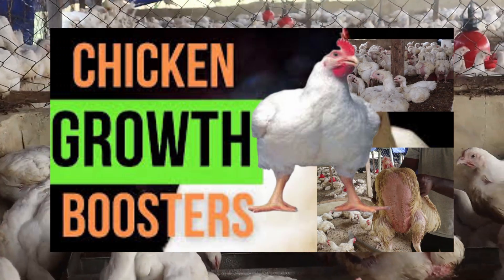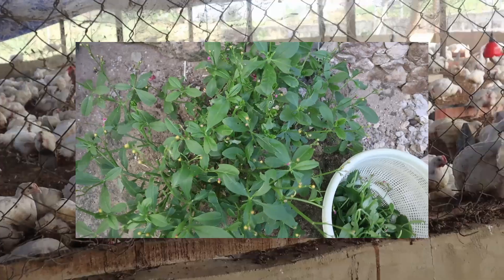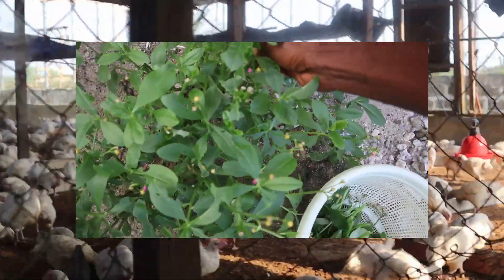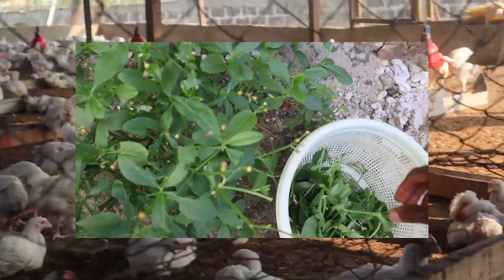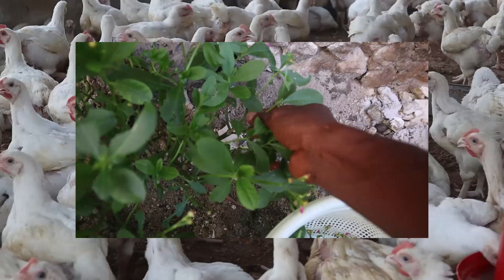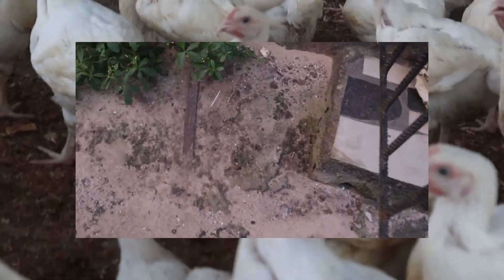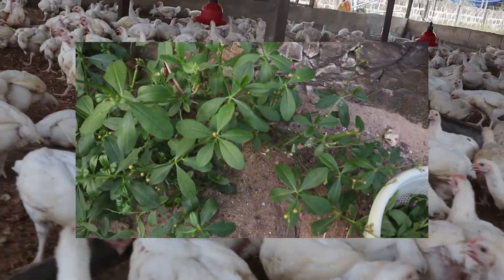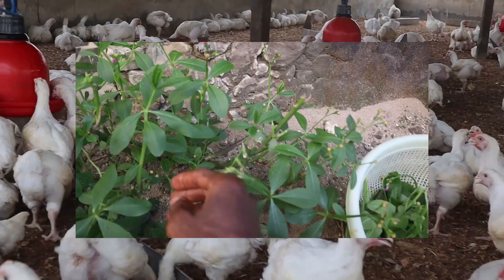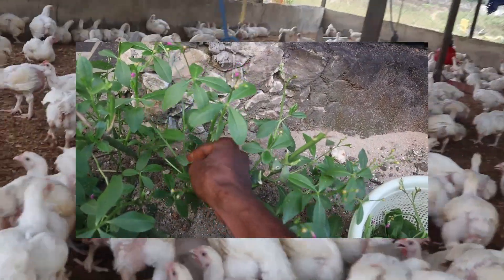It flourishes more during the rainy season and can be gotten anywhere. The crude protein content of water leaves and tender stems is found to be as high as 29.4% and 13.4%. Water leaf extract has appetizing and digestion stimulating properties that will enhance your broilers' growth and weight rapidly. I will also give a bonus tip at the end of this video, so ensure to watch till the end.